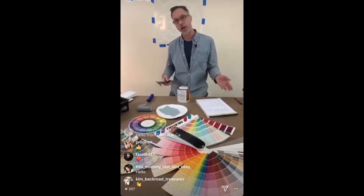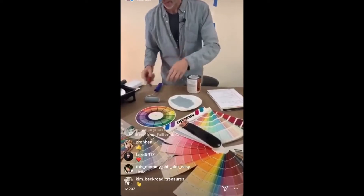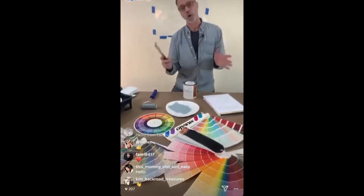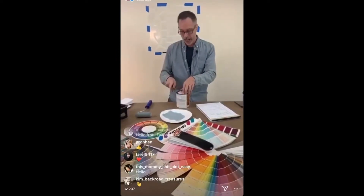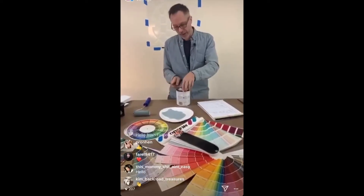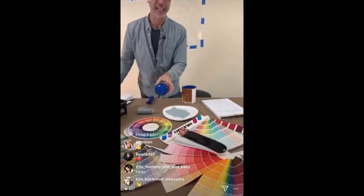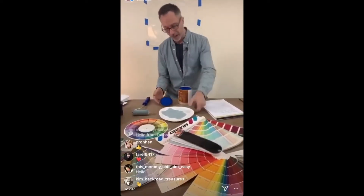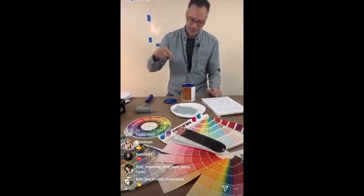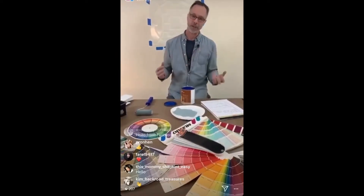Complementary colors are opposite on the color wheel. Think of Christmas — complementary for red is green. Blue, orange, yellow, purple — these colors will always work because they're complementary. When mixing colors, they also neutralize each other. If you bought a blue and it was too electric, too bright, and you didn't want to darken it but wanted to take the brightness out, you go opposite on the color wheel to orange. Add a drop or two of orange tint or paint and it will start to get dirtier, earthier, more palatable.